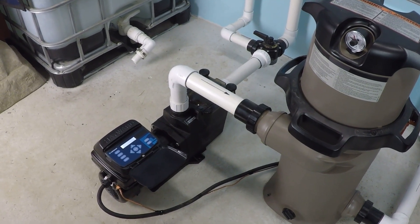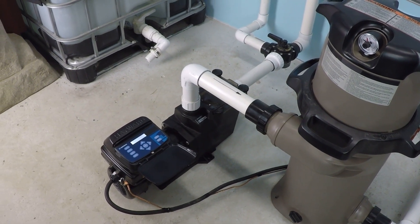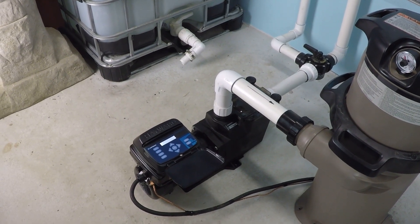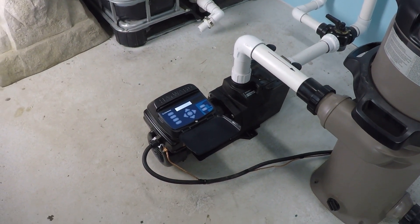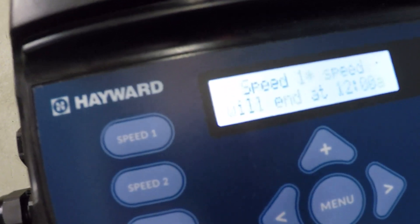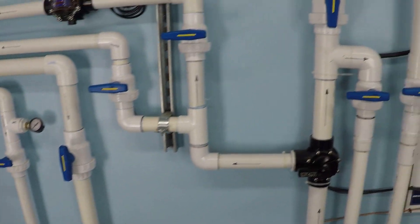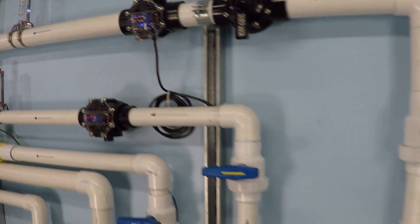Today we're going to be doing a power and flow test for the Hayward Super Pump Variable Speed, that's SP2603 VSP — the 230 volt model. We're already running at 750 RPM here, and we're operating on a two-inch suction line and a two-inch discharge line. We'll be monitoring through this digital flow meter here.